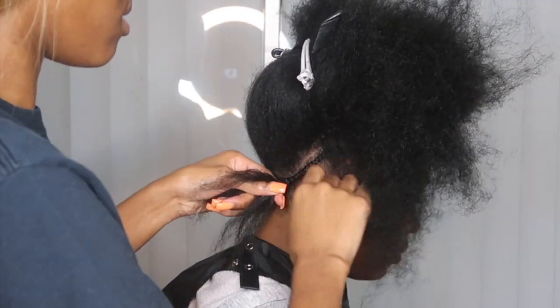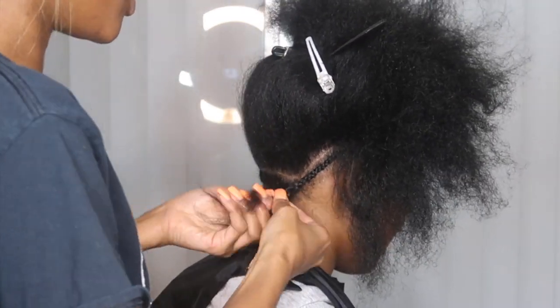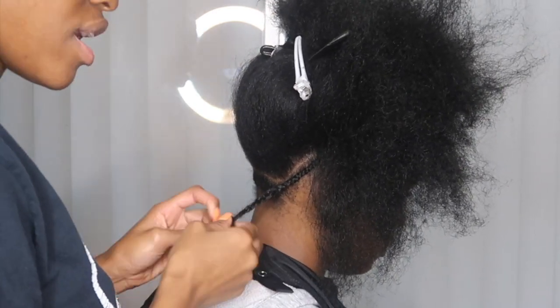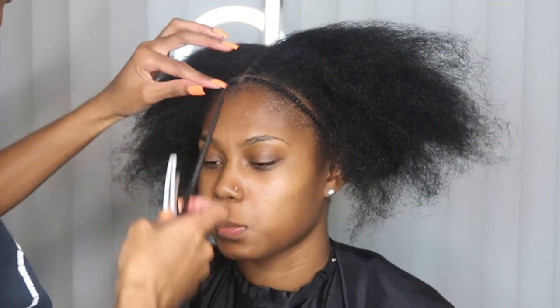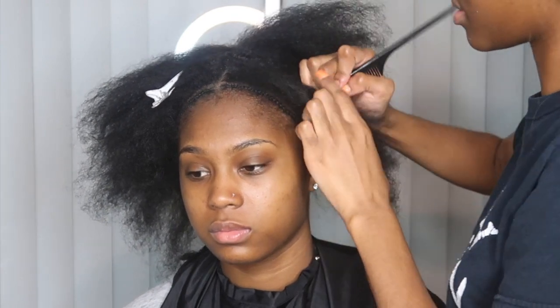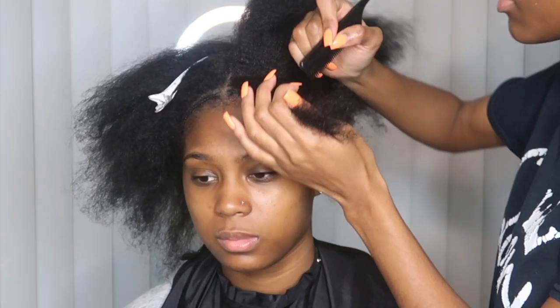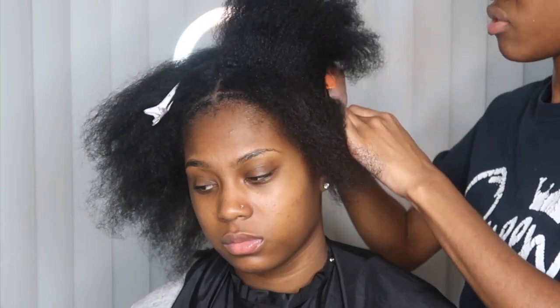Now you want to connect the anchor braids — the goal is to have one ending braid at the end. Once you connect them, unravel a little bit so you're able to intertwine them. Make sure your middle part is still in the middle. Every time you do a section or a row, go back and check that the part is still centered, because if you're pulling too much tension while braiding, your line is going to get crooked.